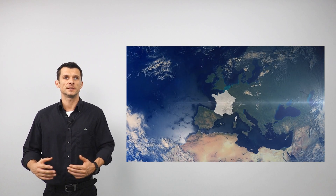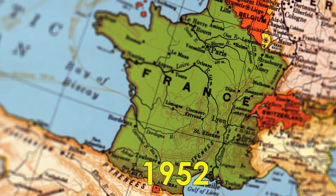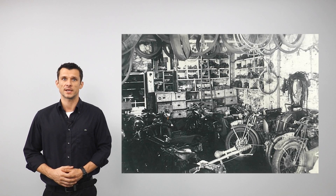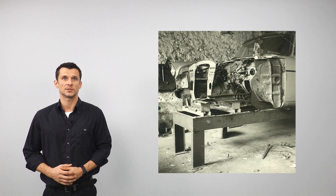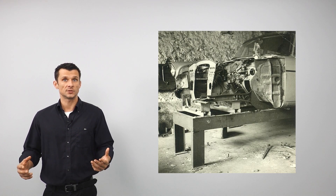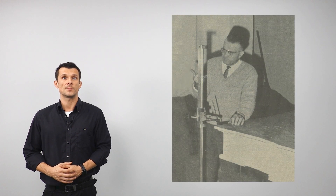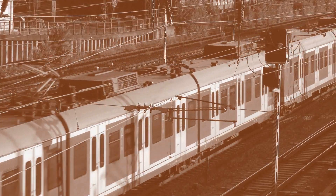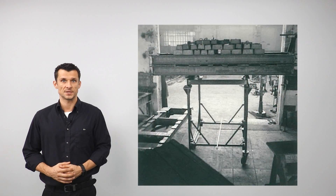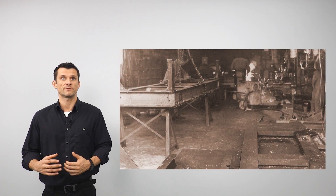It all started in 1952 in France when Mr. German Salet, at that time working as a mechanic in his motorcycle workshop, was approached by his friend who was running a car body shop in Lyon to design a tool that would help him to repair damaged cars in a better way — more accurate and faster. The first car he was asked to help with was a Renault 4CV. German Salet went to Vienna city train station and bought pieces of rails, which he welded into a frame.